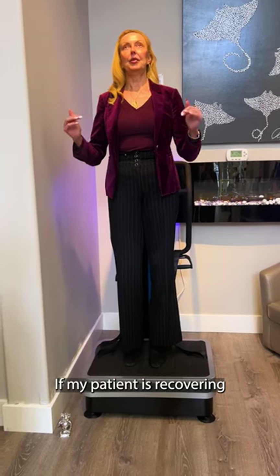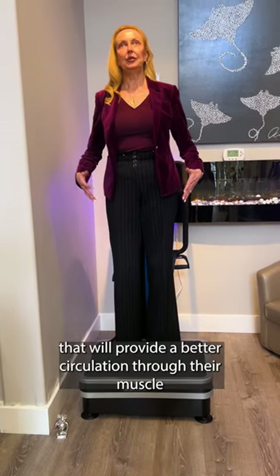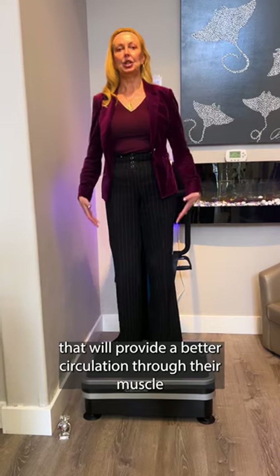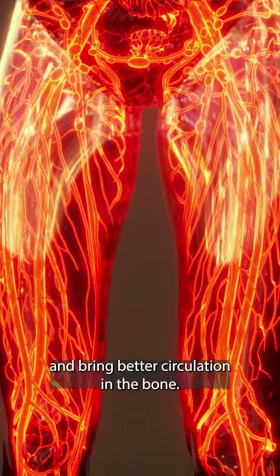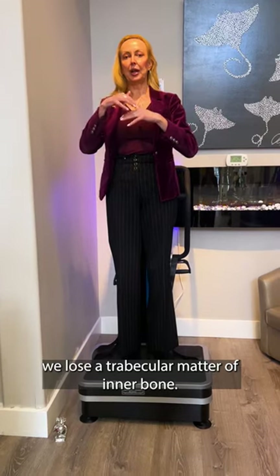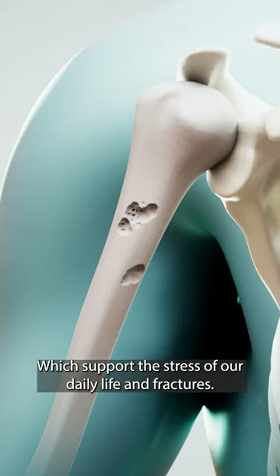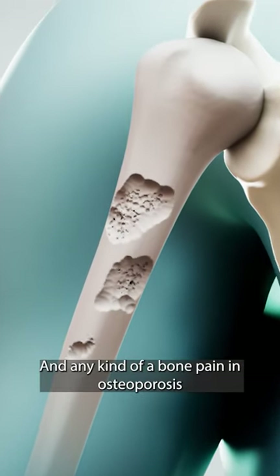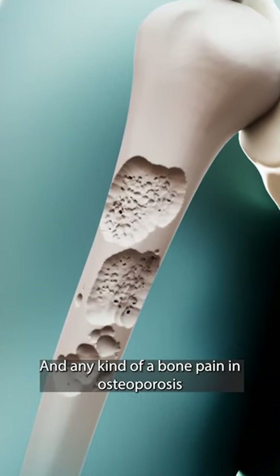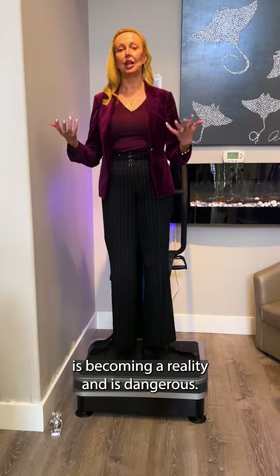If my patient is recovering from any kind of injury and they're not able to exercise, this will provide better circulation through their muscles and bring better circulation in the bones. We lose the trabecular matter of inner bone, which supports the stress of our daily life. Fractures, bone pain, and osteoporosis are becoming a reality, and it's dangerous.